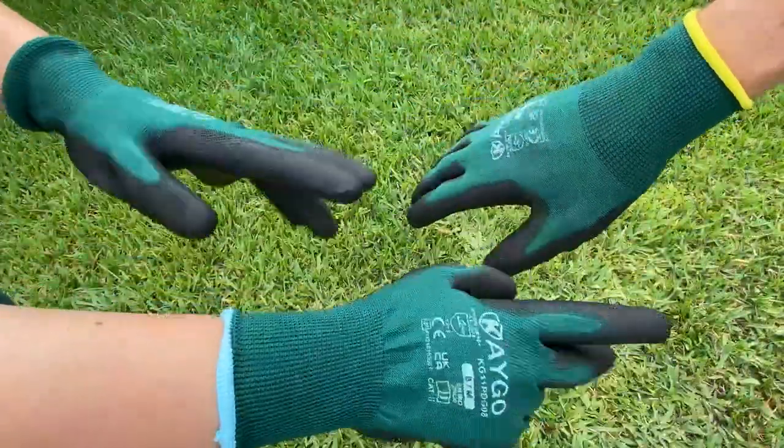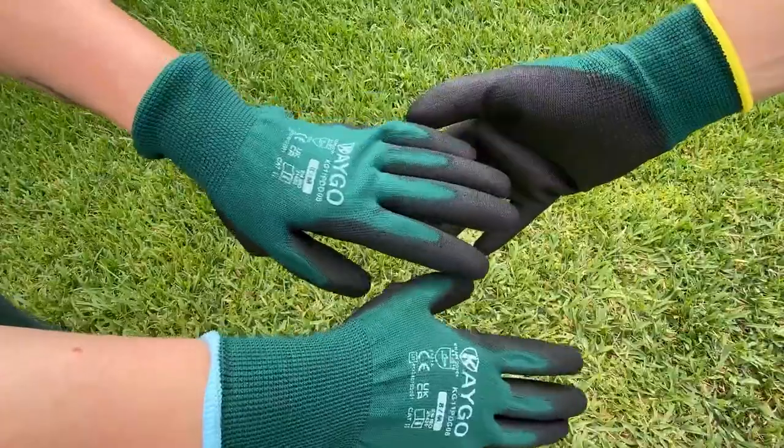And you can throw these in the wash. I wouldn't put them in the dryer, but you can put them in the machine.